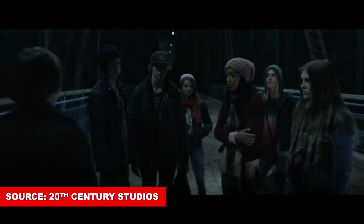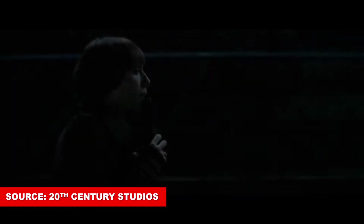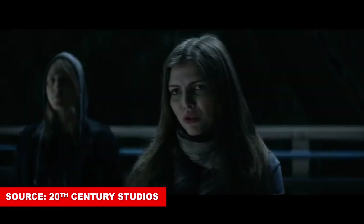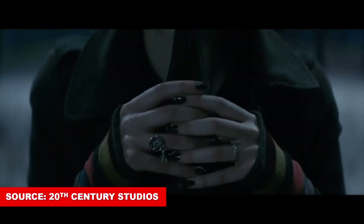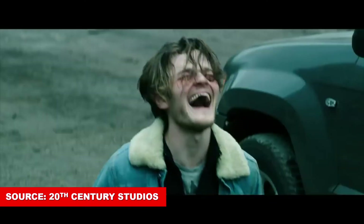So how exactly do you summon The Empty Man? You take an empty bottle, think of him or imagine him, and then blow into the opening of the bottle to make an almost call-like noise to him. After you call out to him, over the next three days you will hear him, see him, and then eventually he will get you.